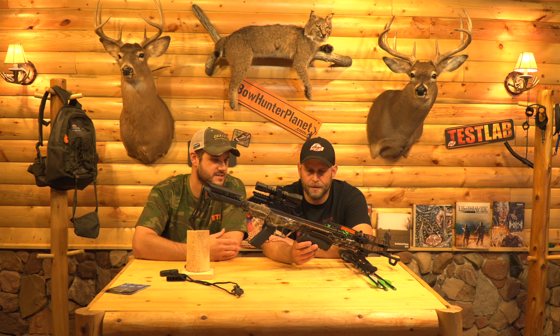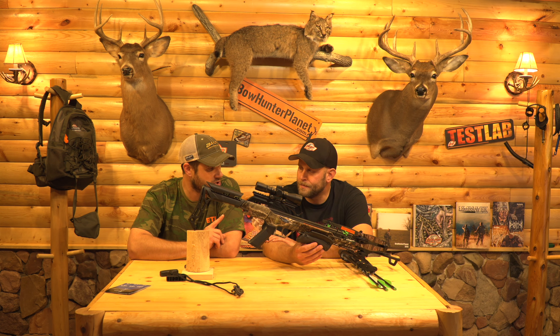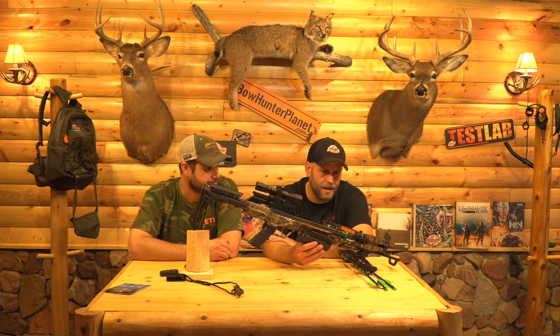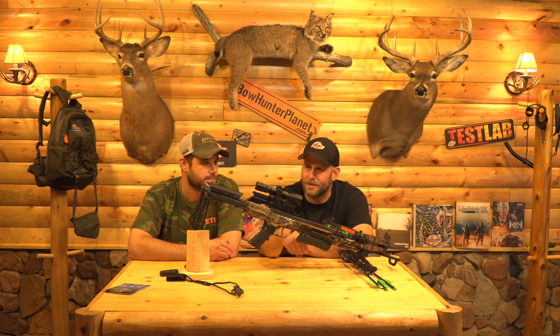So again, the Blade from Carbon Express — I think what we'll do now is shoot it. But before we do, how do you think it's gonna shoot? I think it's gonna be a pretty good shooter. I like that it's compact. One nice thing was it was really easy to put together — it took me about 20 minutes. The only thing that took a little bit longer was the scope; I had to adjust that a little bit. But other than that it was real simple, just one allen wrench.